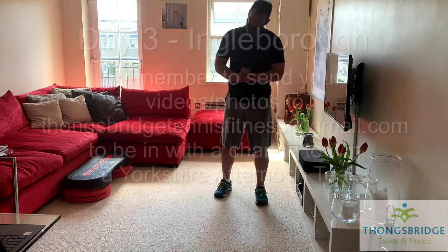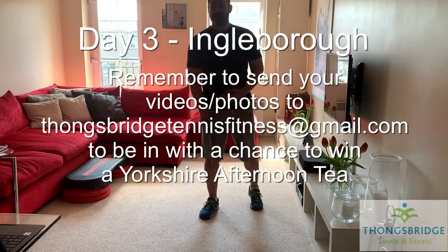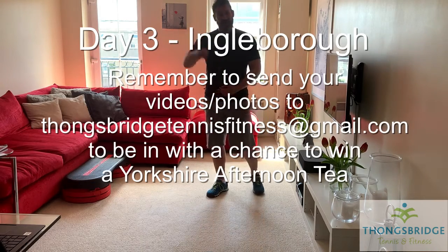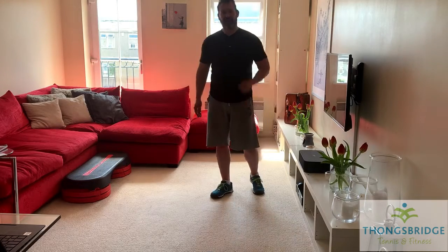Hi everyone, welcome to Sunday, the last of our three peaks to conquer today. We've arrived at the bottom of Ingleborough and we're going to climb 723 metres to the top, then if you want you can come back down. Three peaks, third day, last peak.